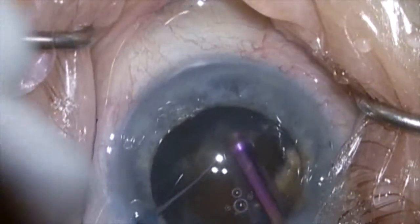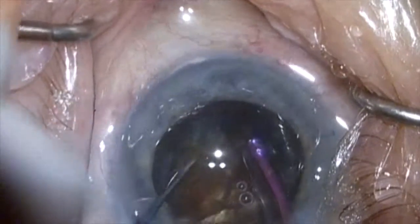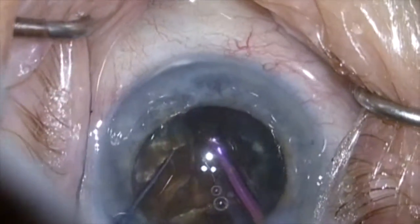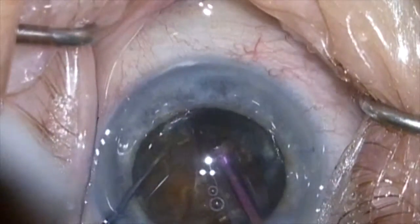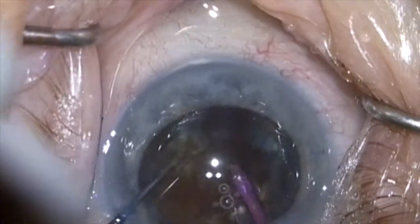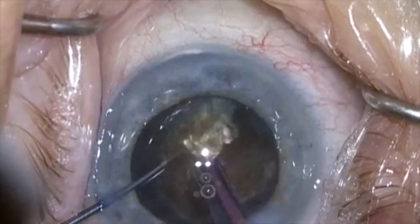I'm using a simple Sinski hook as it gives me very good control, and I can reach in and tear off just a small piece to get things going. This is a very tenacious and thick leathery lens — it doesn't really crack that easily — so I have to tear these pieces off piece by piece using fairly high suction, holding the rest of the lens back with the Sinski hook as I tear with the phaco needle.